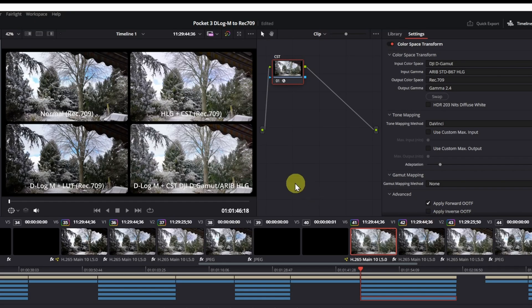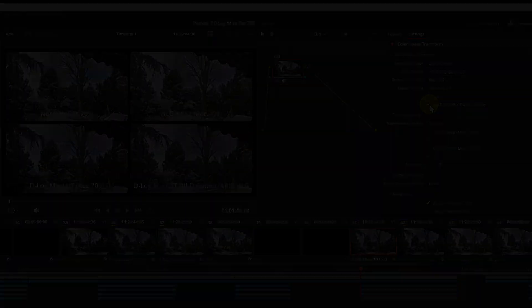And if the result is too bright for you, you can try to use the HDR diffuse white flag in the CST settings. If you liked this video, don't forget to subscribe to my channel.